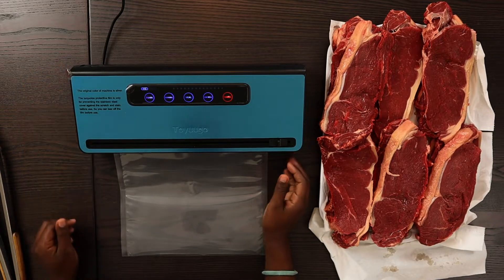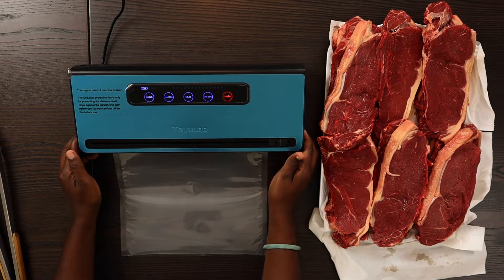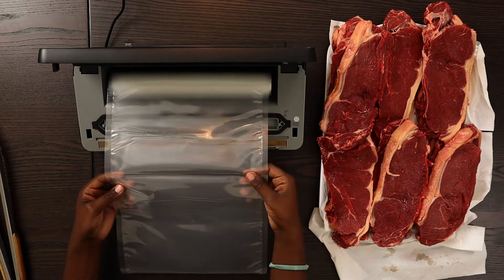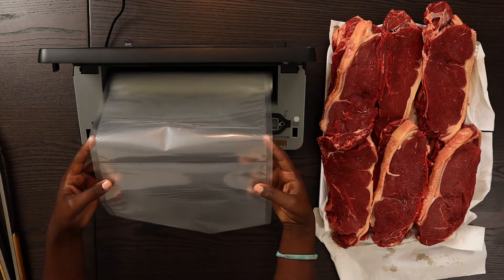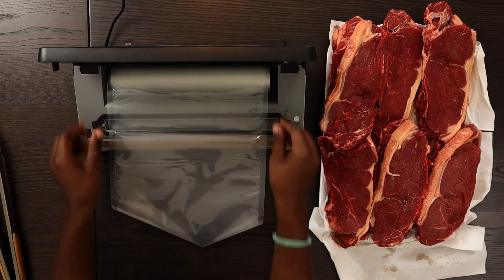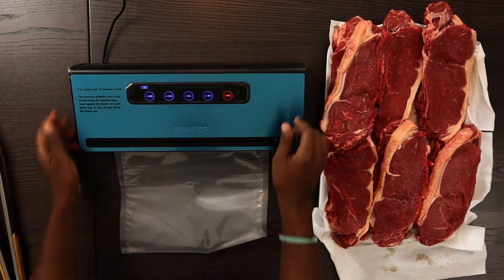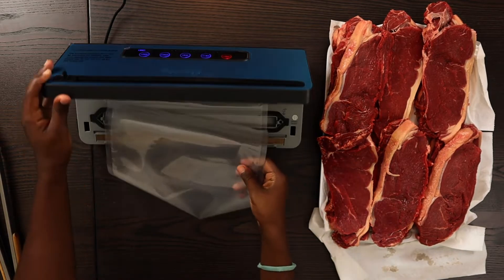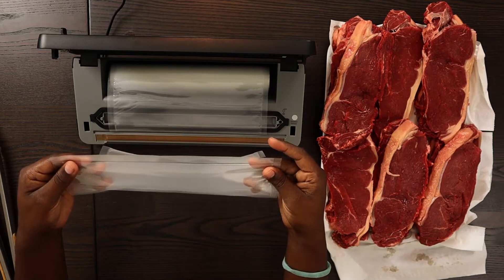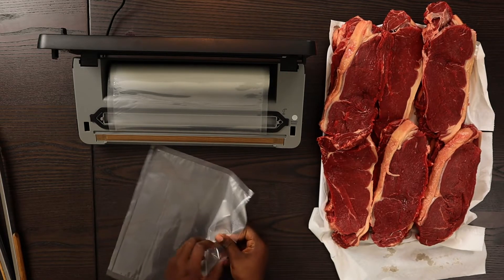We want to seal. It's really quiet when sealing — nice. I don't know if you can see the little seal line there. Actually, what I should have done after that is cut it. So let me get that back connected to where it works, and then I shall cut. Oh, that's a nice seal — I love that. All right, so if we're going for this length, I can try to get my meat in there now.